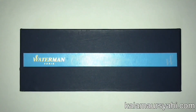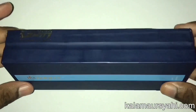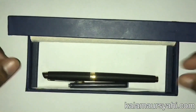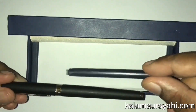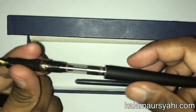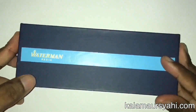The Waterman Hemisphere comes in a blue box which looks quite noble and attractive. It is a spring-loaded box which contains the pen and a cartridge. There is a converter inside the pen. Overall, it is a nice box that looks quite decent.